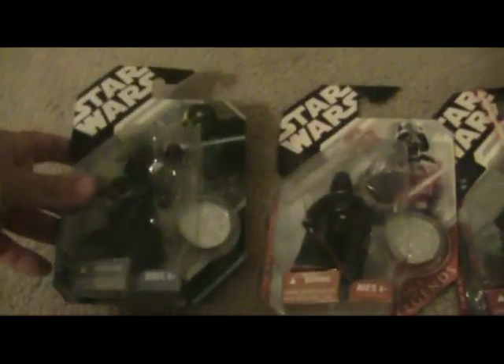If you pay attention — it's very hard to see — but he's got electric current going over his head, which is cool. Later in 2007 they had three more Darth Vaders come out. They really like Darth Vader — he's a very popular figure.